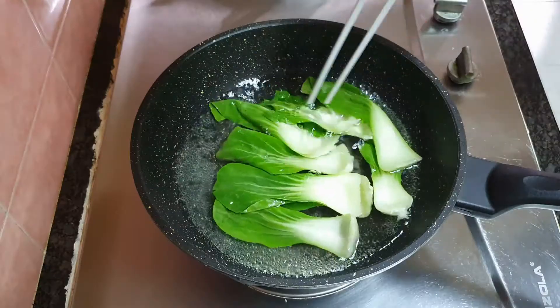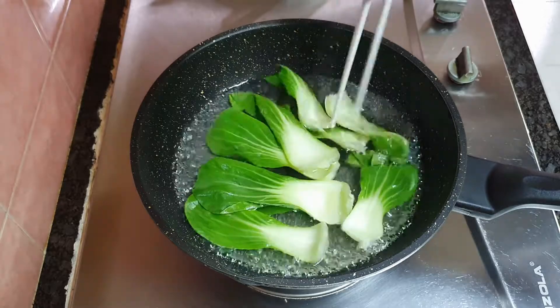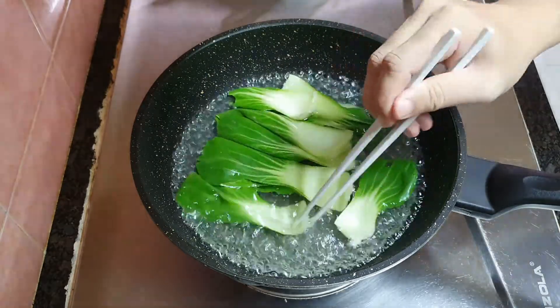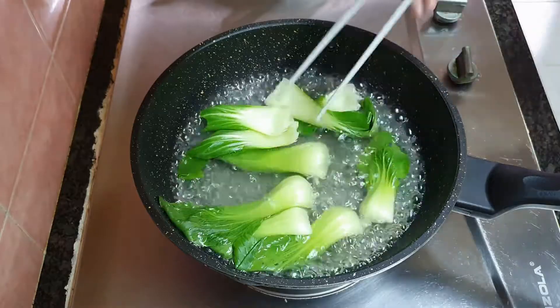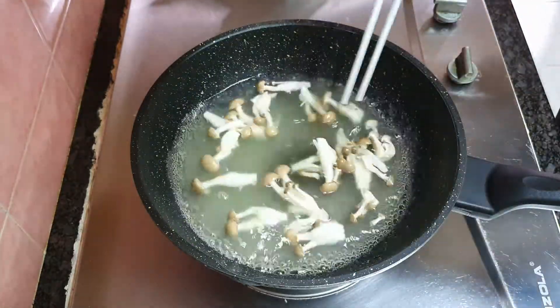Let's cook with boiling water. Add in the bok choy. Once the leaves are softened, it's done. Add in the mushrooms and cook for 1 minute.